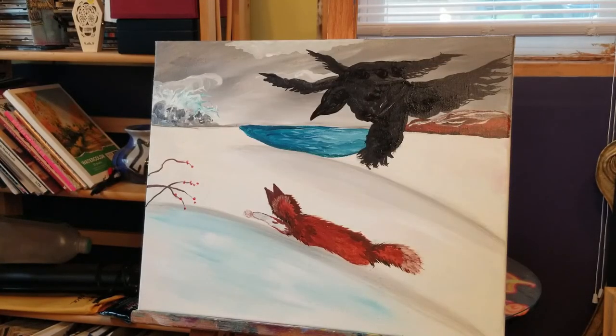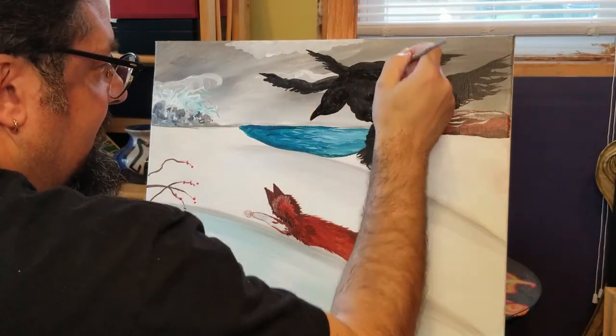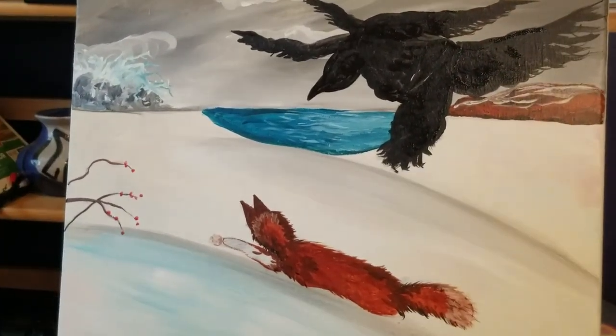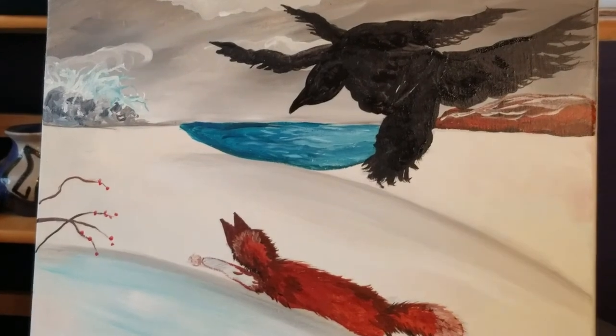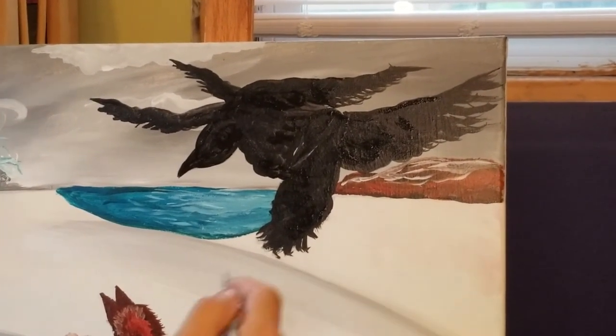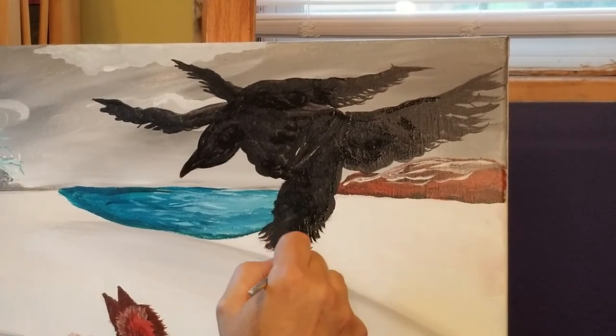Watching it through the lens of the video it looks like two big black blobs, but there are birds in there — trust me. I just want to add a little bit of detail — feathers and such.